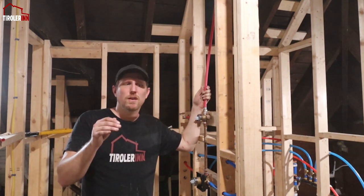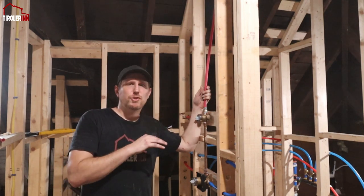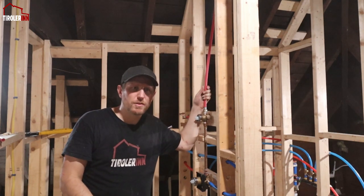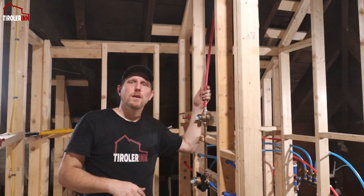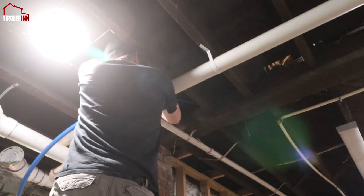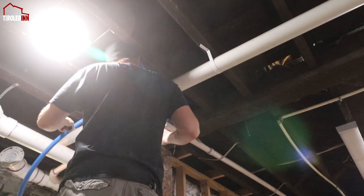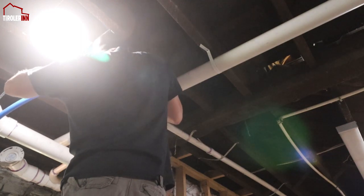Having that hose bib connected means when we need to make concrete, mortar, or cement, we'll have running water on the outside of the building where we're mixing it. Anyway, Memo and I are down here in our basement working today to connect our water to the house. Enjoy.